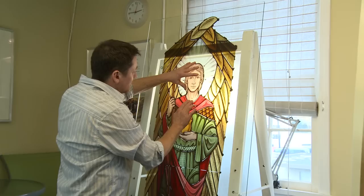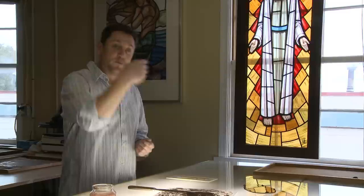Once you get to a certain stage and you're happy with everything, you then take it off the easel and put it through the kiln. It gets fired at 720 degrees centigrade — that's about 1340 Fahrenheit. What happens then is the actual paint fuses into the glass. That's permanent — it will never come off.